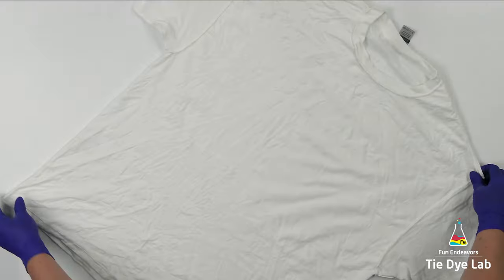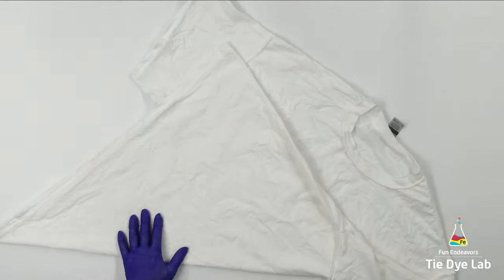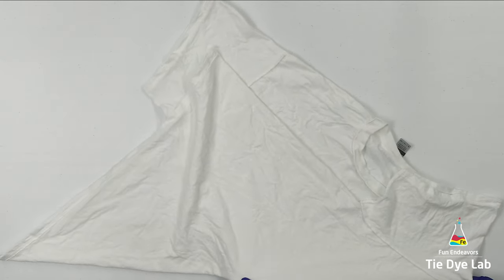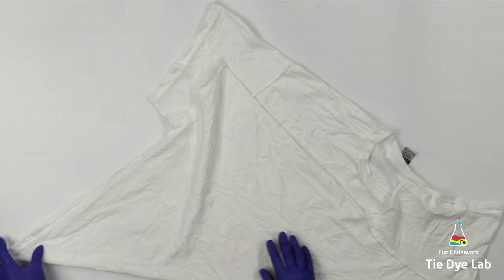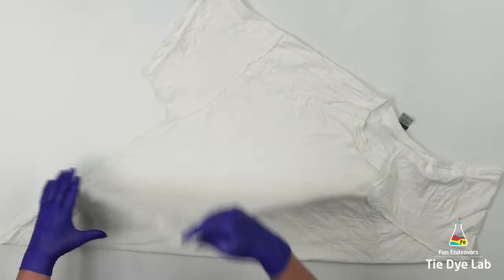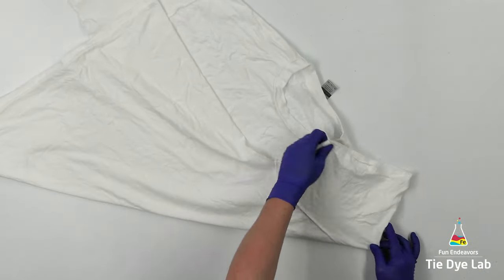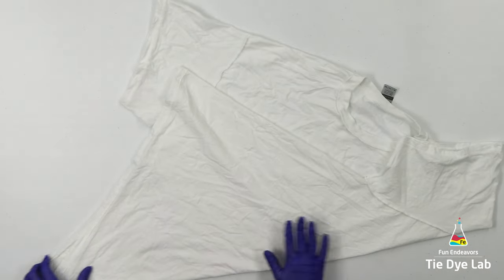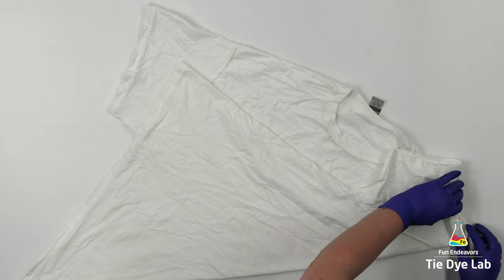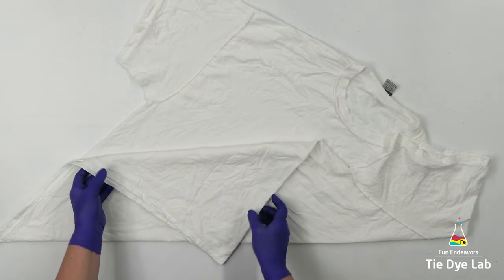I'm gonna start by folding the shirt in half diagonally from one shoulder seam to the opposite corner of the hem. Ultimately, I want to put some large diagonal fan folds in the shirt. So from here, I'm gonna take the corner that's sticking up — the corner of the hem that's sticking up — and fold it down to that midline.